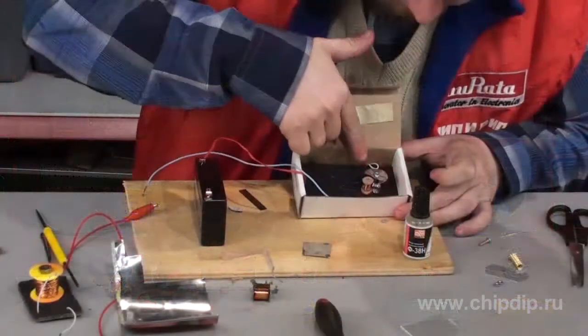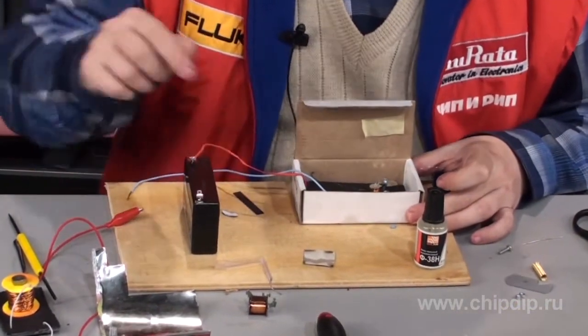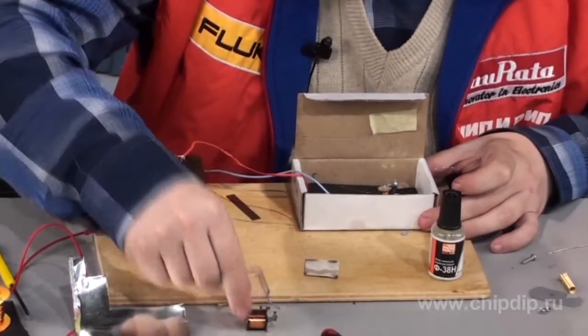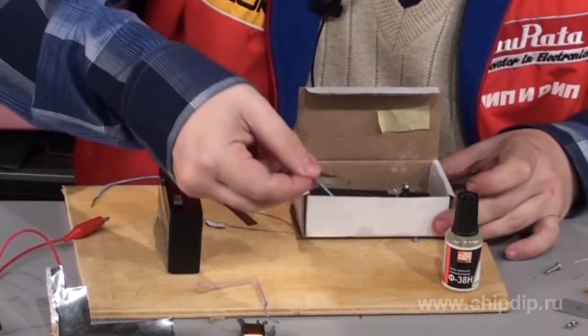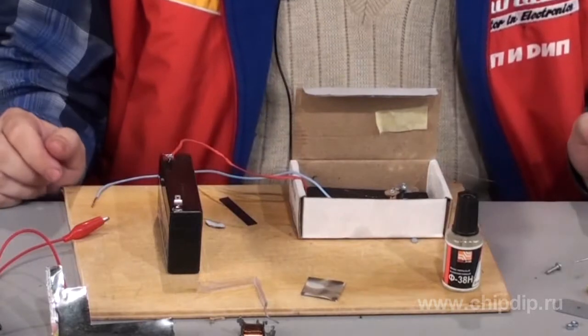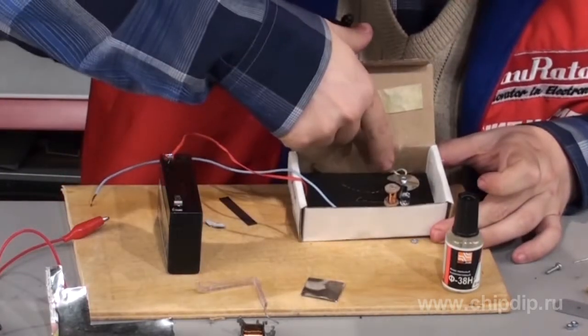You will need a bulb or a LED for indicator illumination, an electromagnet or a coil of relay, a plastic or cardboard package for the device, a piece of steel sheet for the anchor — aluminum definitely won't fit — and a spring or rubber band to move the anchor back.